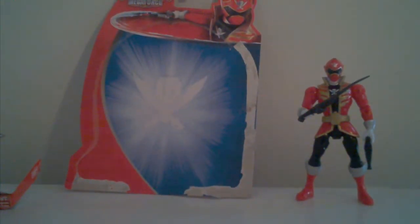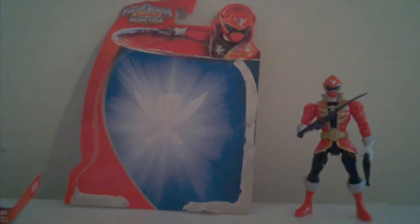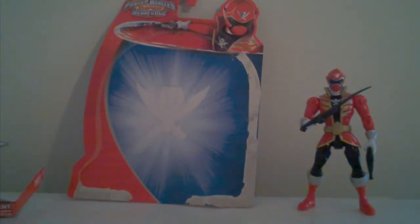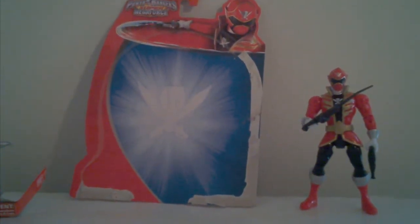First off, I'm your host Justin Davis. Everybody wants to know why do you put S-O-N on it? I don't put S-O-N on it. I just put Justin Davis and that's it. Don't put S-O-N.